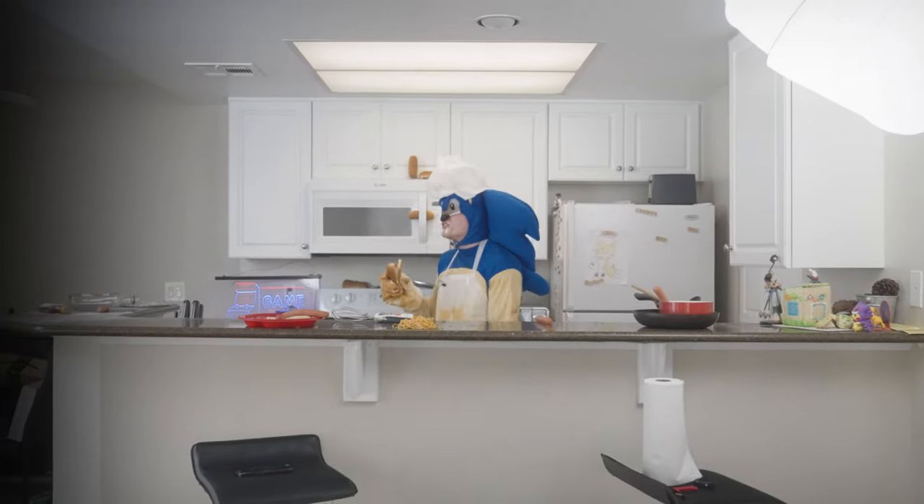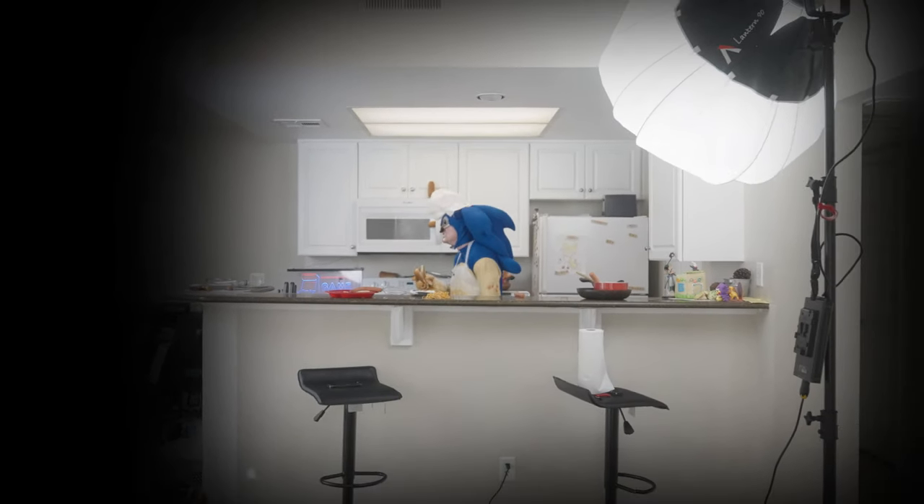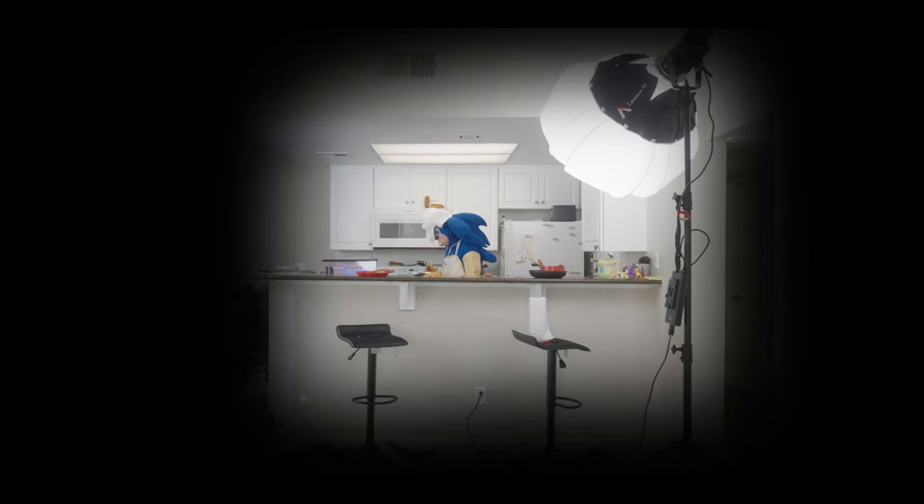I hope you guys enjoyed the video! Please like and subscribe, as we're trying to raise funds to find Tails! He's still missing! I miss my chili dog buddy! I miss my chili dog! I miss my friend!